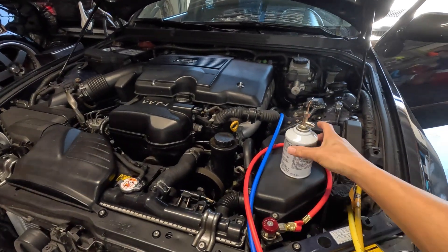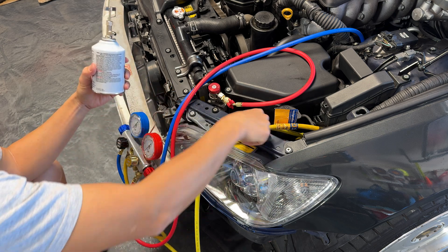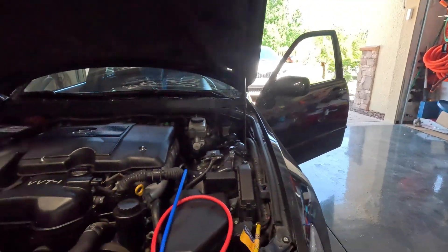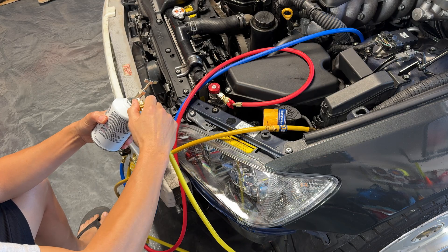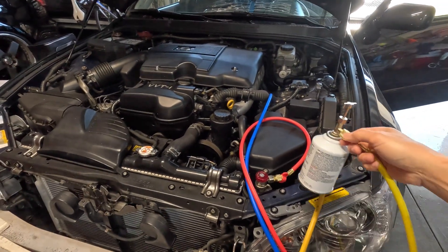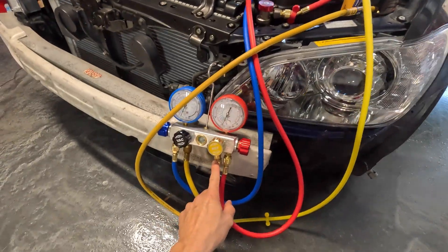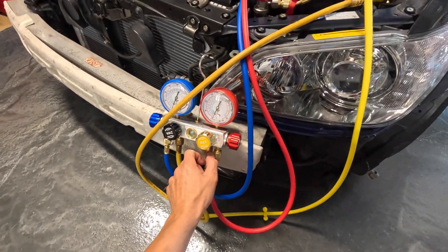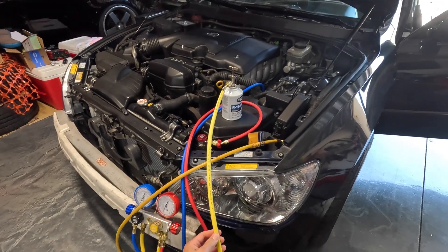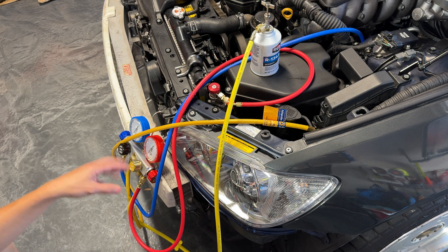Next we go ahead and put the new valve on here onto the can and connect the refrigerant line into the can. You can just hand tighten all of this — the seals inside each one basically seal it up so you don't need to over-tighten. When we put it in here we need to purge this line. There's a little purge valve on the bottom here. Even though once we open it up it'll have refrigerant in it, there is also air in here, so you need to purge the line so you don't get any air into the system.